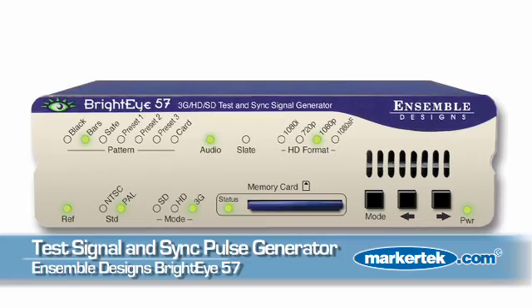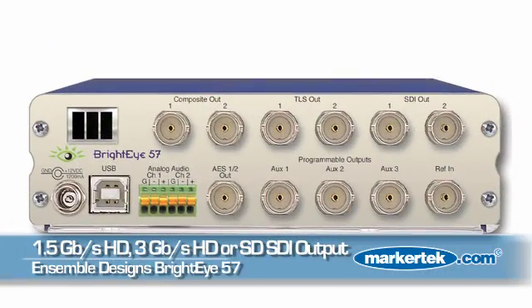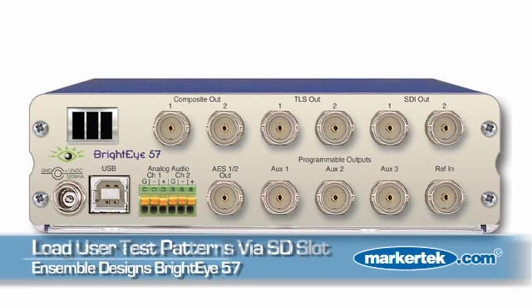This is the BrightEye 57. It gets used in mobile trucks, post, desktop, even in broadcast or helicopter applications. It's a sync pulse generator and test signal generator that gives you HD-SDI out and SD-SDI out. You've got programmable outputs for timecode, and you can even make your own test patterns and load them in via the SD card on the front. In fact, you can load in the new Sarnoff test pattern and output that from the BrightEye 57.